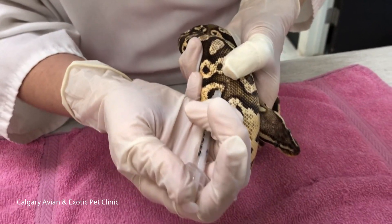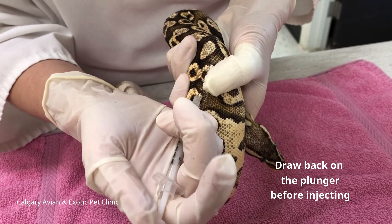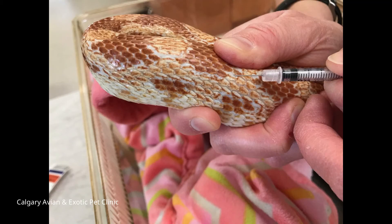After you withdraw the needle, place your finger over the site of insertion for a few seconds to prevent leaking of the medication. When the next treatment is due, use the muscles on the opposite side of the body and keep alternating sides with each treatment.